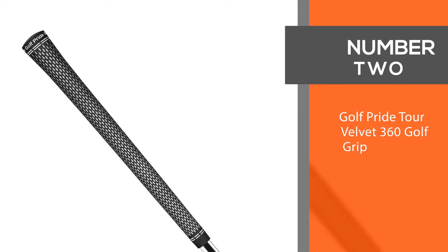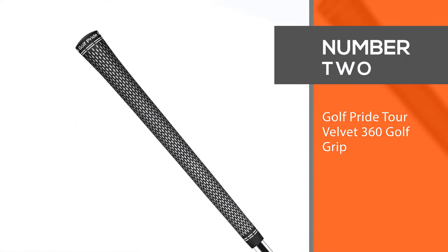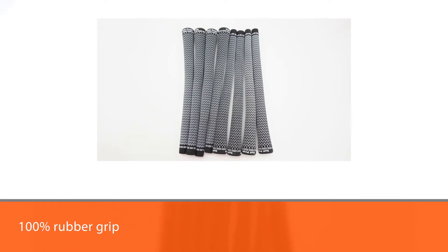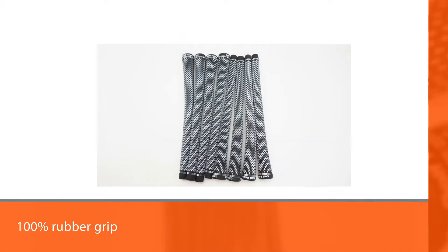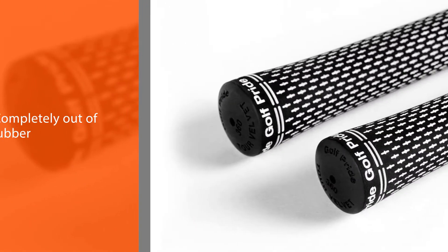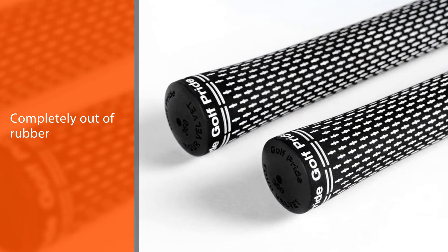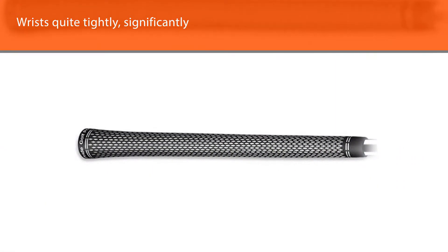Number two: the Golf Pride Tour Velvet 360 golf grip. You'll find a lot of pro golfers with this grip. This 100% rubber grip elevates your efficiency, proficiency, and skill in the game. Being made completely out of rubber, the grip grabs onto your hands quite tightly, significantly reducing the odds of slipping off, thus giving the player a reliable and trustworthy feel.